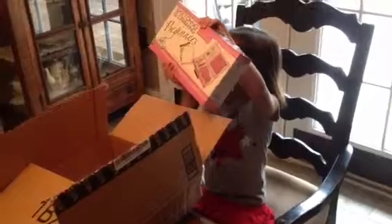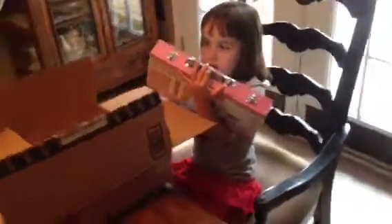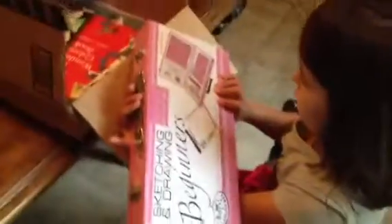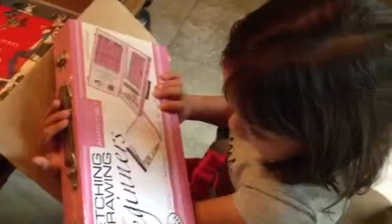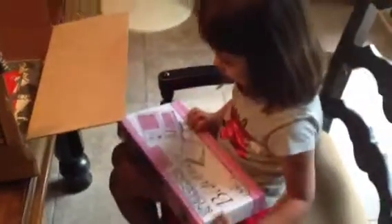This is from Grandma Karen. Wow, what is it? It's something — you can make something. What does this say? What is it? Sketching. Sketching and drawing. Sketching and drawing for beginners. It's an artist set. Pink art.